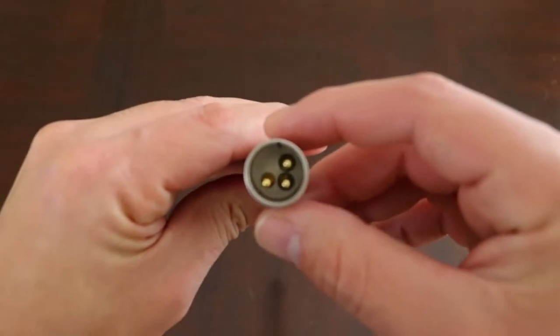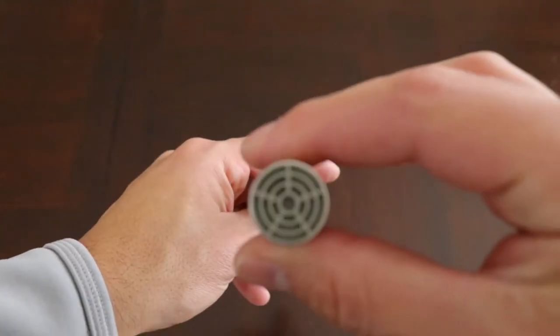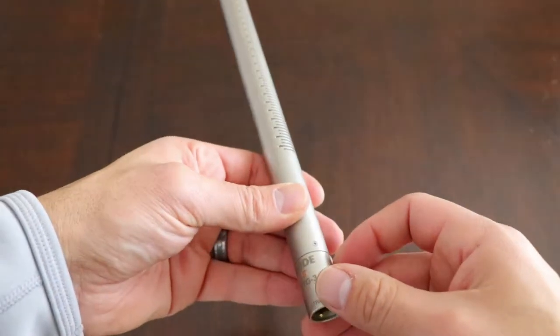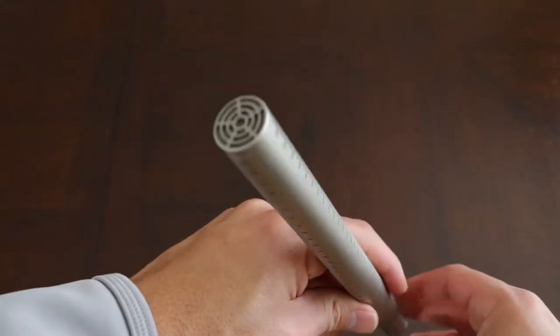The max SPL on this microphone is 130 decibels. The signal-to-noise ratio on the NTG3 is 81 decibels. The output on the NTG3 is XLR, so for a more professional camera you're just going to be able to plug it right in — like a C200 — but if you have a DSLR, most likely you're going to need a handy recorder to go with it.